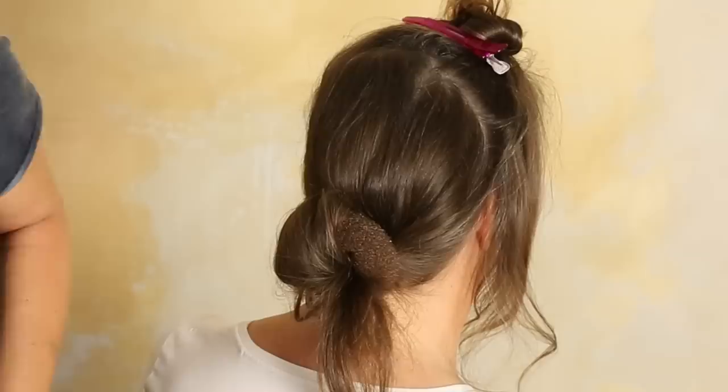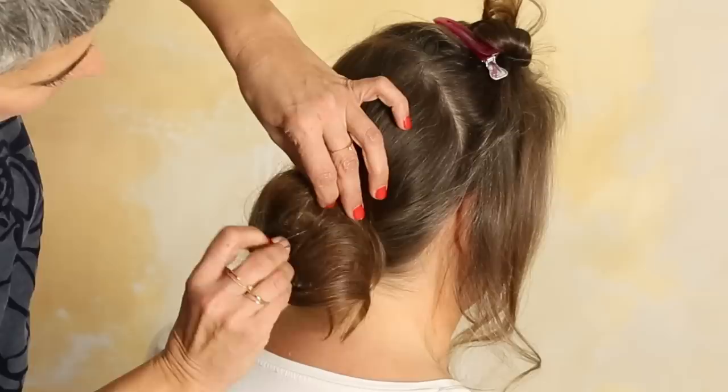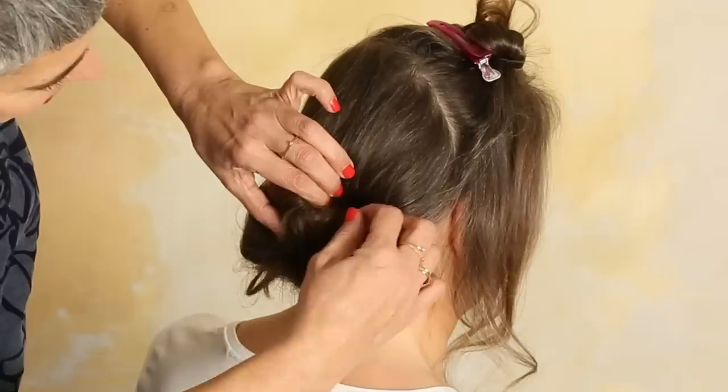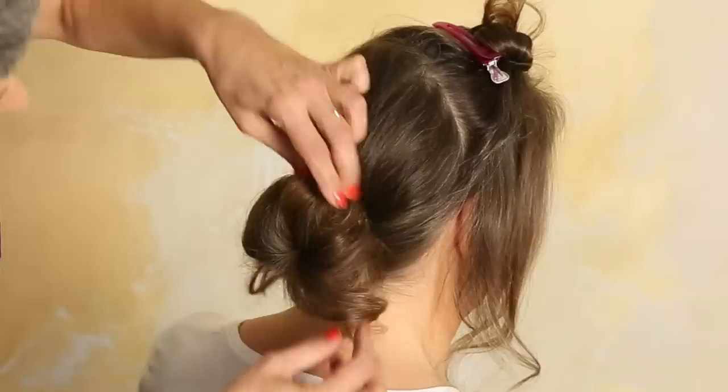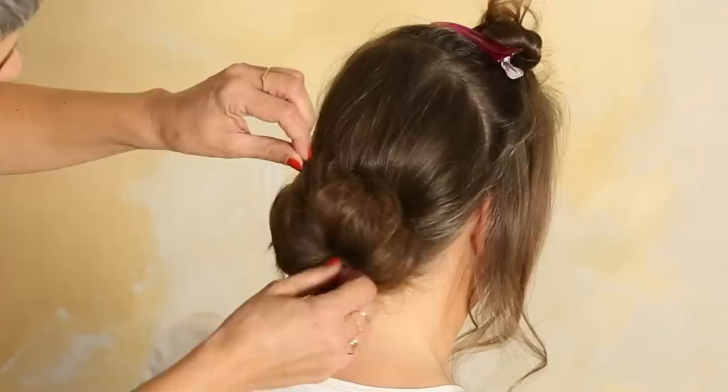Just wrap this around the donut. Again, go in — you feel the donut — go out, then go to this side and go back. And then it's in; it will not fall out. Very nice chignon.